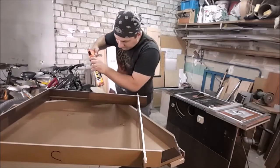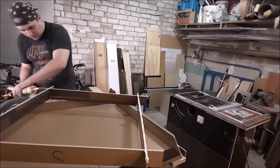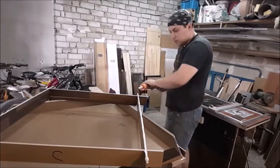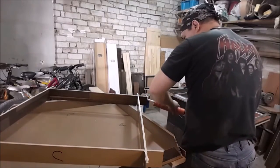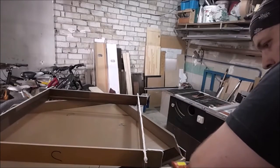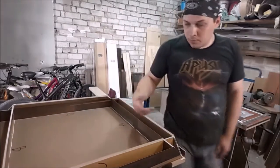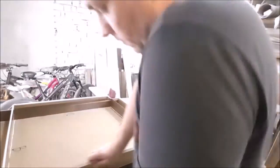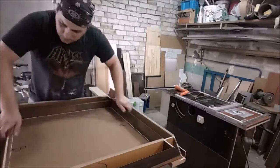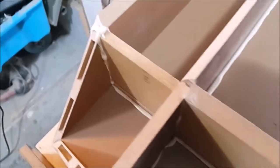Let there be some excess bits of glue — we can remove them later. Here we need to carefully cover all edges of the frame, and these edges also. Now we need to press it to make the glue layer as thin as possible. That's how it looks closer. This excessive glue we can easily cut off with a knife.